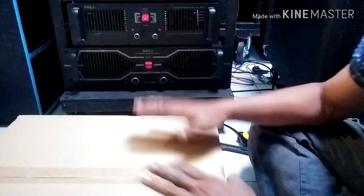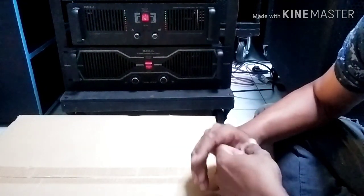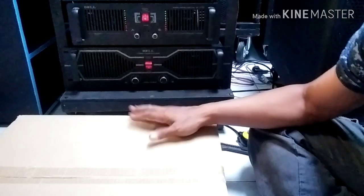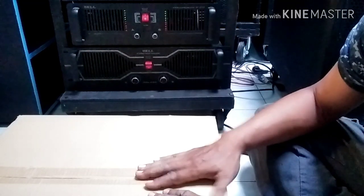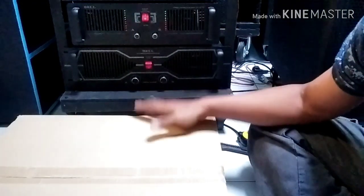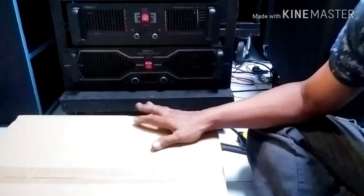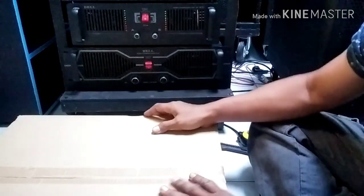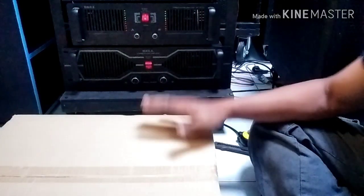Serta diberikan rezeki. Jumpa lagi di channel Kumbo Karno. Pada sore kali ini, menjelang buka puasa — ini juga namanya bisa dikatakan ngabuburit — sambil buat video. Sore kali ini saya akan unboxing box power amplifier.